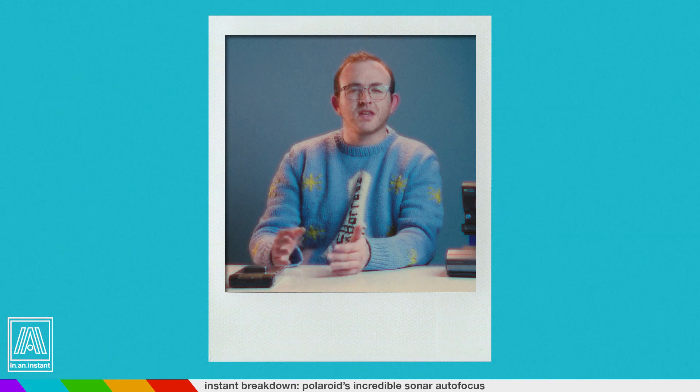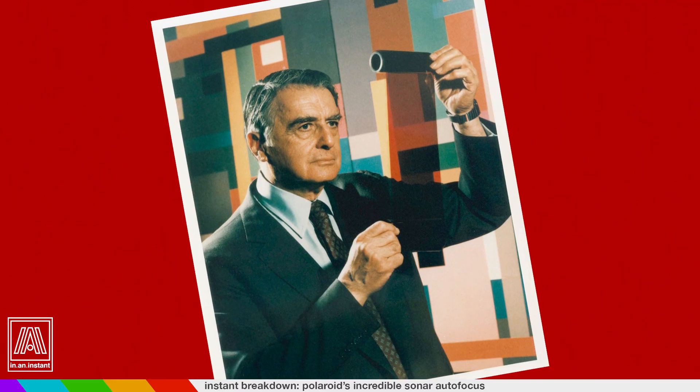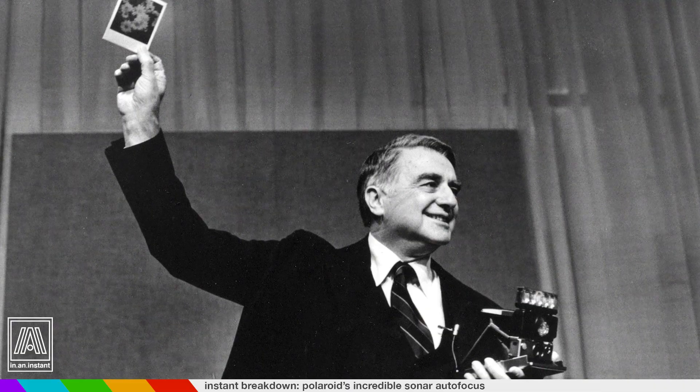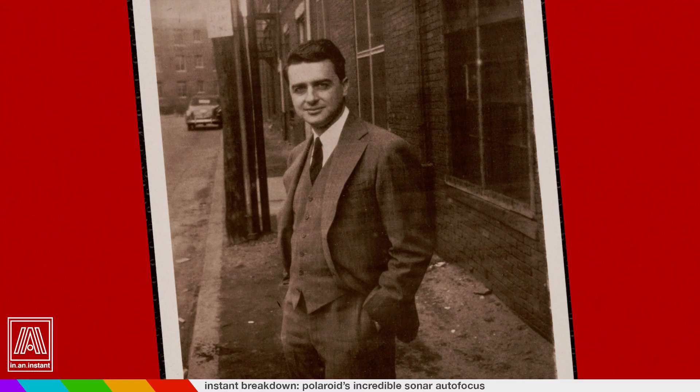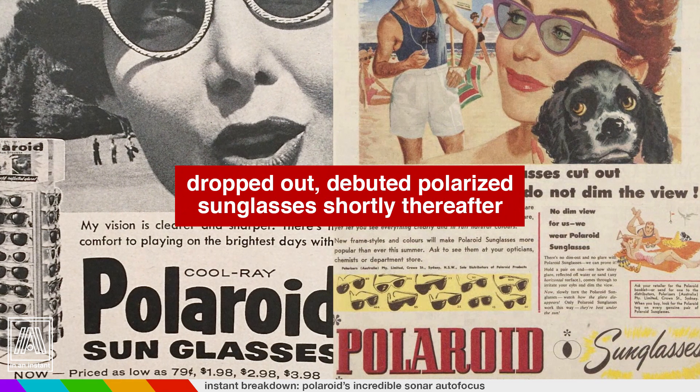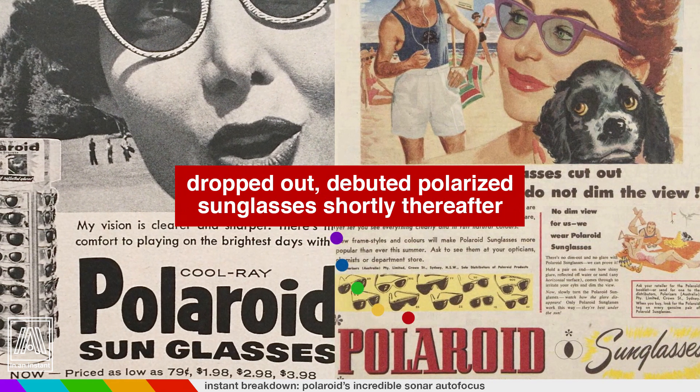Polaroid is a company founded on the fundamental principle of creative innovation — being smart and doing smart things. The incredible science that produces these square prints is one of the most complex chemical processes ever built into a consumer product. So it's no surprise that Edwin Land, who took almost impossible ideas and started turning them into practical, mass-produced products right out of college, also developed one of the first autofocus systems built into a camera.